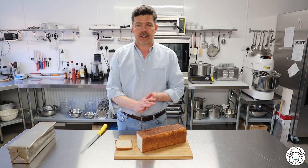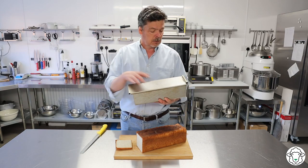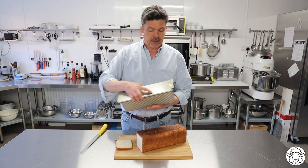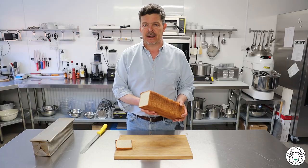The one piece of special equipment you are going to need to make this is what's called a Pullman tin, which is one of these. The only difference between a Pullman tin and a normal baking tin is it's got a roof or a lid which slides on, and that's what gives it its perfect profile. So let's get on with making it — I'm going to start with the ingredients, let's jump in.